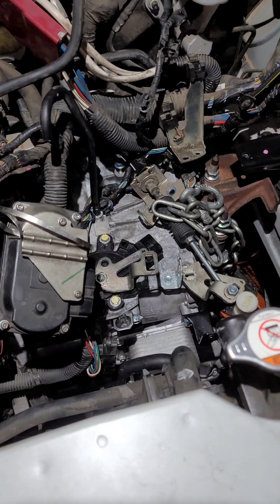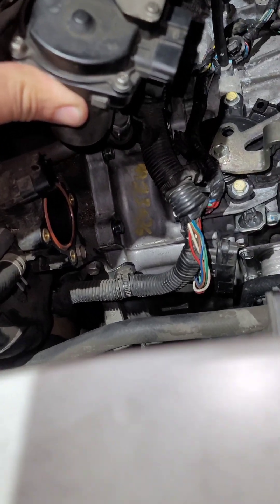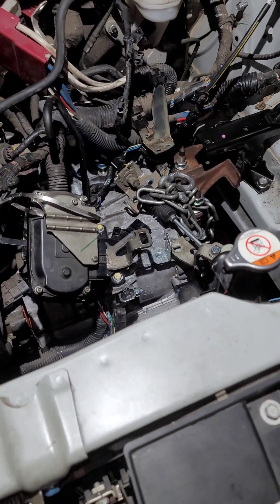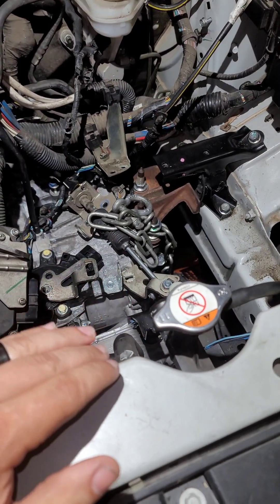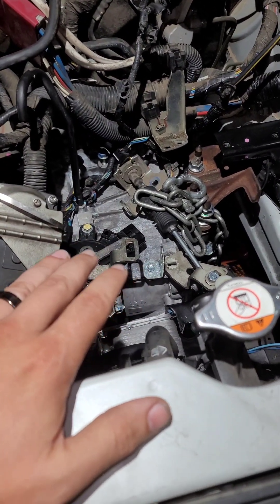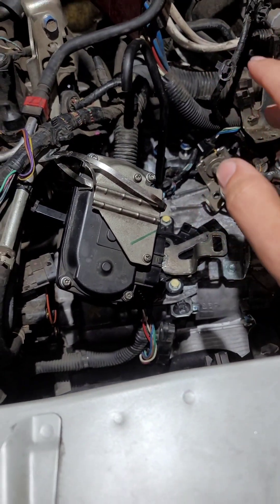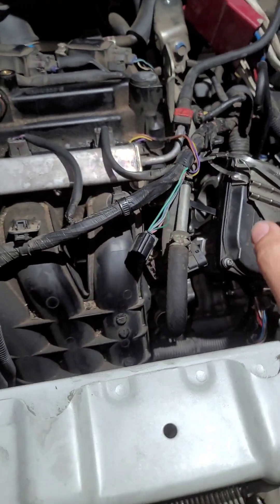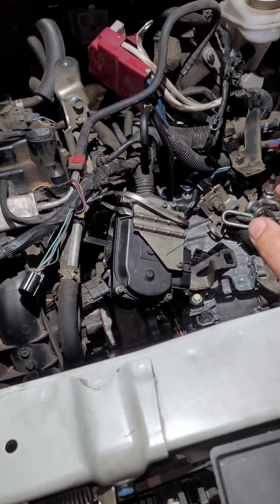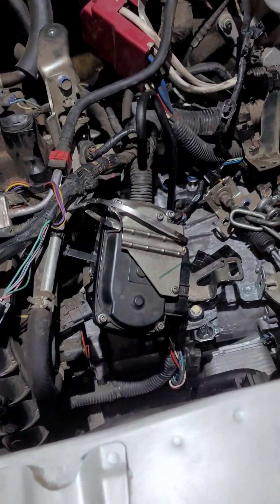I've got the new transmission in. I haven't hooked anything up yet — I've got about 90% of the bolts in the bell housing. What I did was come from underneath the car, then hooked the cherry picker up to it and lifted it up from the top. When you do this, your engine falls down at an angle, and if you lift the transmission level you're going to create an awkward angle.